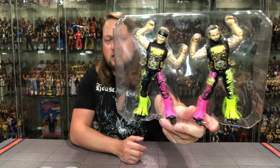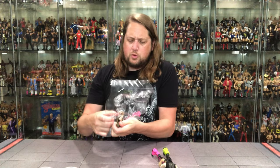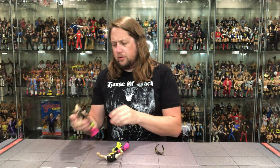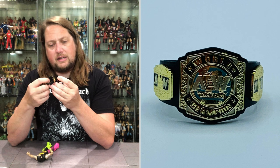Looking good. It presents very well. I like it a lot. No twist ties or anything like that, just sealed in. And they both come wrapped on the arms. We do get the AEW tag team titles — we've seen these numerous times, and we're seeing them here again. Nothing new, nothing shocking. It's always a good accessory; I'd rather have this than the old ring bell from the Jakks days.